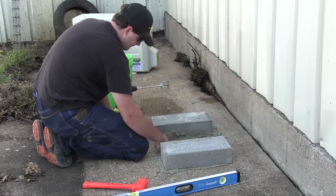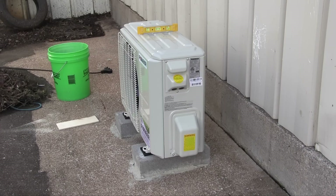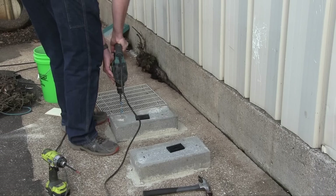For my two other mini-splits on my shop, I mounted the outside units on wall mounts anchored to the concrete foundation — it's just whatever works best for you. All you have to do is make sure the unit is solidly affixed, level, and at least 12 inches away from the building, unless you're mounting on a wall mount, in which case getting 12 inches from the wall it's mounted to is pretty hard. Once my blocks were leveled and the mortar had set, I bolted the unit down with some sleeve anchors.